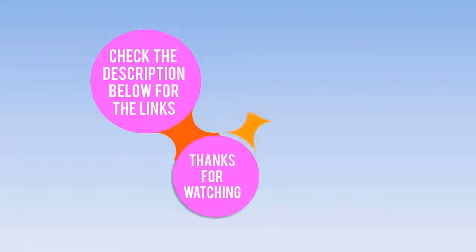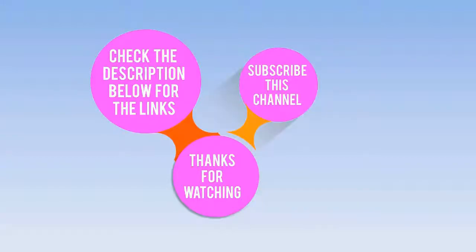Check the description below for the links. Thanks for watching — subscribe to this channel, like, comment, and share.